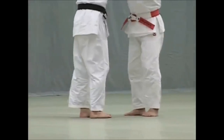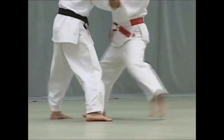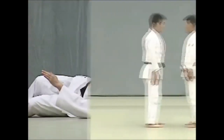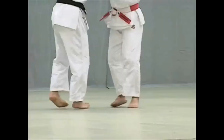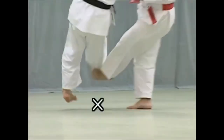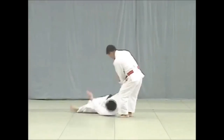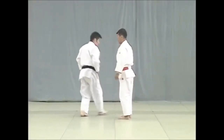Do not be confused with Deashi Harai, which is the advancing foot sweep — here you see this is a Deashi Harai, sweeping the leg that's leading forward and not going through a slide towards the other leg. Okuri Ashi Harai is one of the greatest, and here he does it blindfolded, showing how he feels the movement. It requires good timing, and he clearly has it.